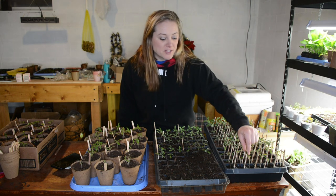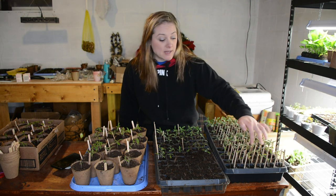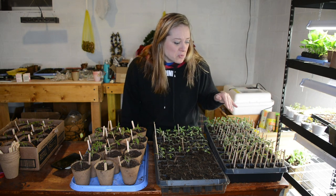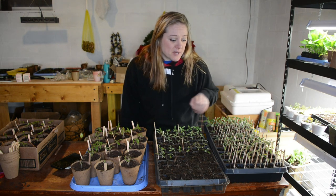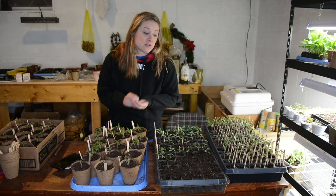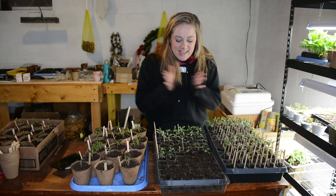This is the first time I'm growing what's called a climbing triple crop tomato. These are the first set of true leaves on that one and they don't look very tomato-like — they look a little different. So I'm going to have to look those up. They're a vining tomato, which I've never grown before.